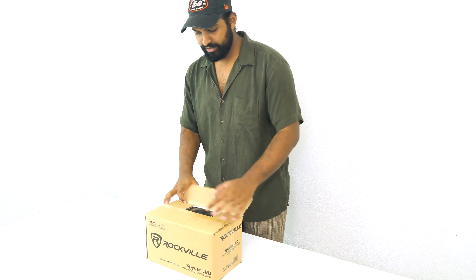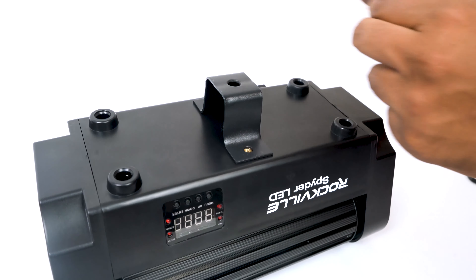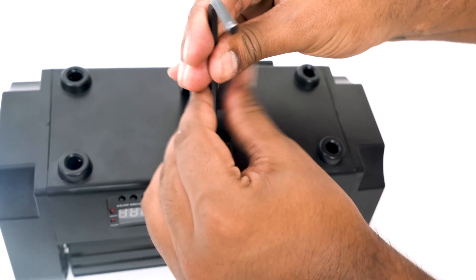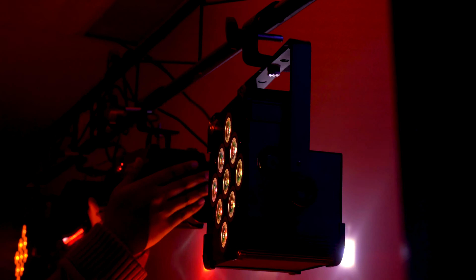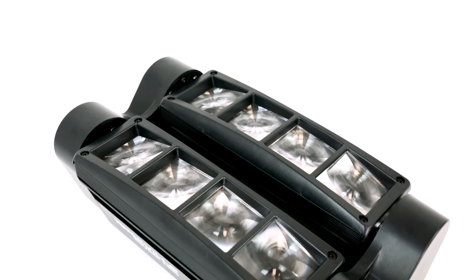Right on the top we have an included DMX cable and the included power cable. We also include a truss mount so you can attach it to the bottom of the light with the two screws over here, and then you can hang the light from a truss, which is great for DJ sets. Over here we have the light itself.